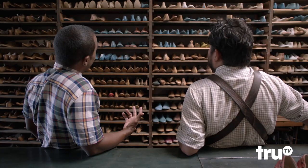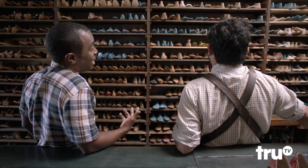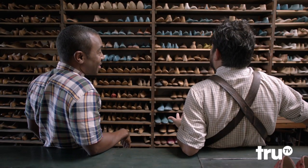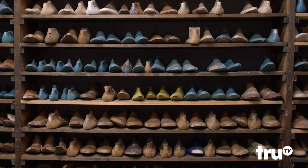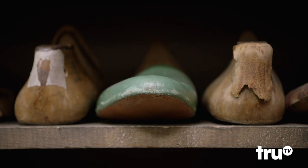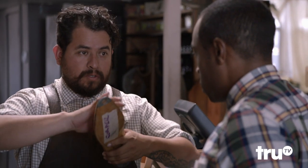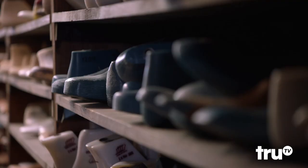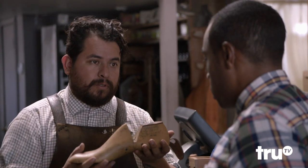What the hell is all this? I feel like it's the shoes of little Dutch children. These are known in my world as las — it is the solid form, which should be the copy of your feet. We're going to make the shoe around this, wrap this to make the shoes. The las is the one that determines the sizing of your shoes.